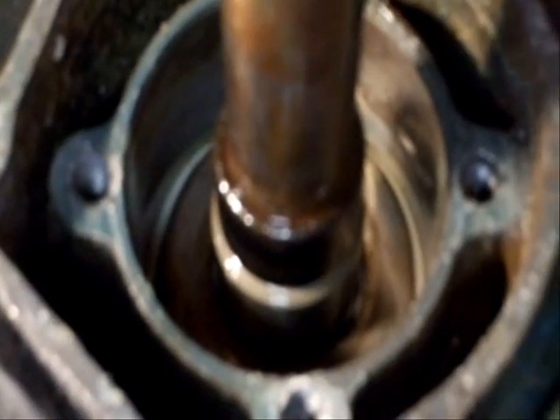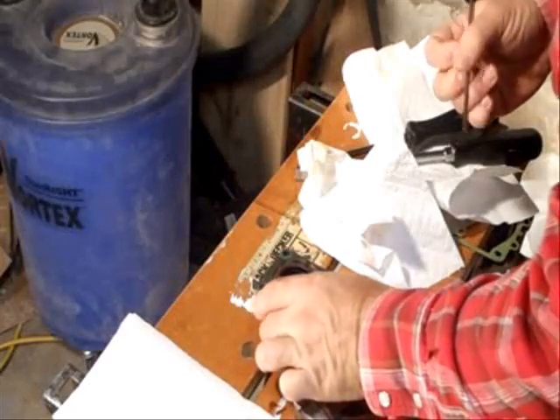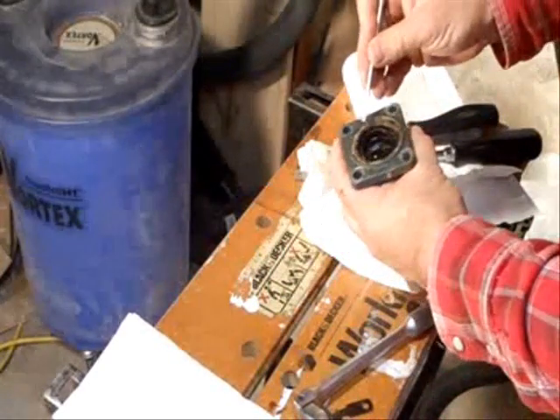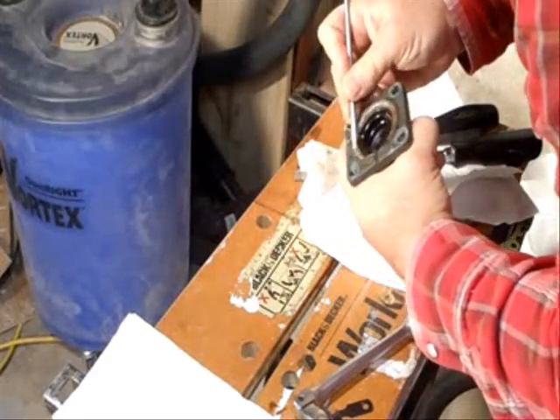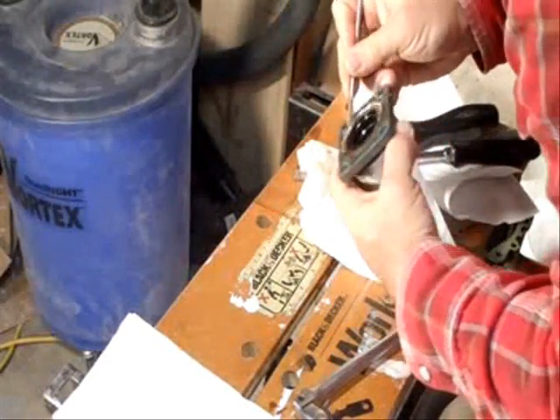Looks pretty clean down there. I don't see any rust or corrosion really. I'll put it away to the lower unit for the moment — it needs some of that corrosion out. The bearing looked okay.